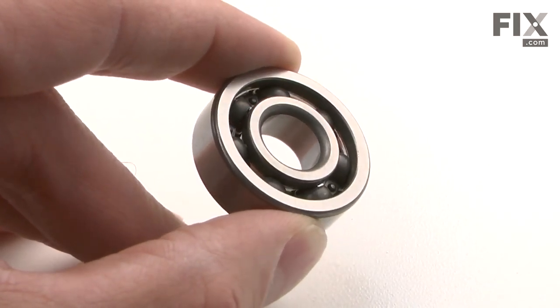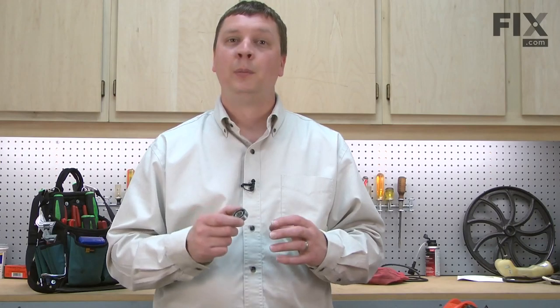Replacing the crankshaft bearings can be a somewhat difficult repair, but if you follow our instructions, you should be able to do it yourself. Crankshaft bearings, as well as many other parts, can be found on our website.